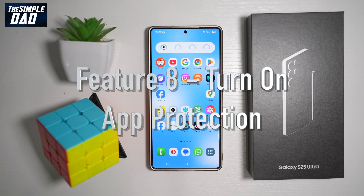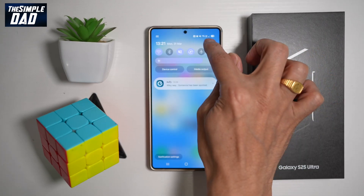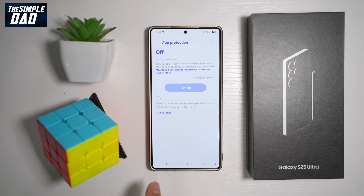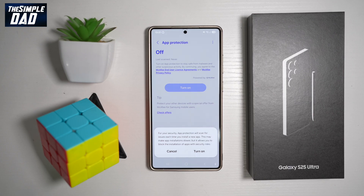Feature number eight is to turn on App Protection. This will keep your phone safe from malware and other suspicious activity. There are apps out there that look genuine but are designed to steal data, and if you install them on your S25 Ultra you could infect your device. To turn this on, bring down the notification bar, tap Settings, scroll down to Security and Privacy, find App Security, then find App Protection and tap on it. App protection will scan for issues each time you install a new app.